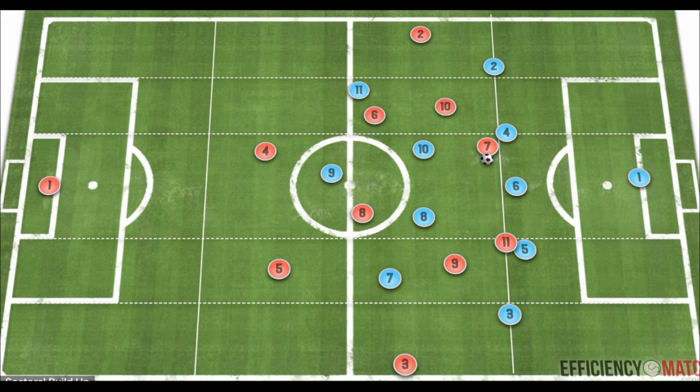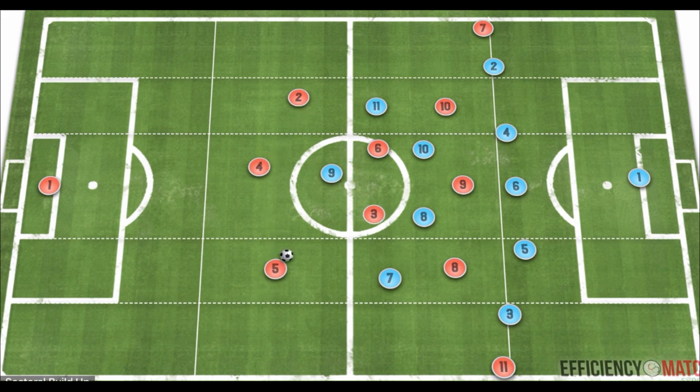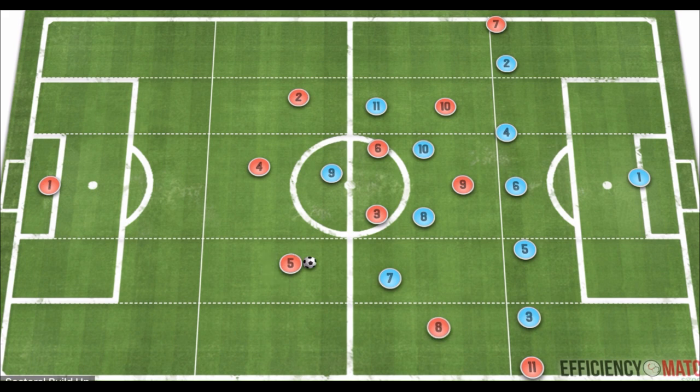By sacrificing your number nine into a deeper position, it creates the opportunity for two other players to invert and get closer to goal-scoring positions, actually increasing the number of players in threatening areas. For Manchester City, whether they go with a back four or an off-centered back four creating more of a back three with an inverted fullback, the false nine concept is the same. A player like Kevin De Bruyne fans out into a deeper position on the right side, with midfielders shifting to maintain stability and presence in the half space.